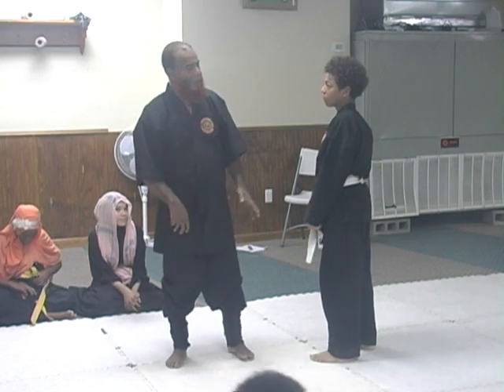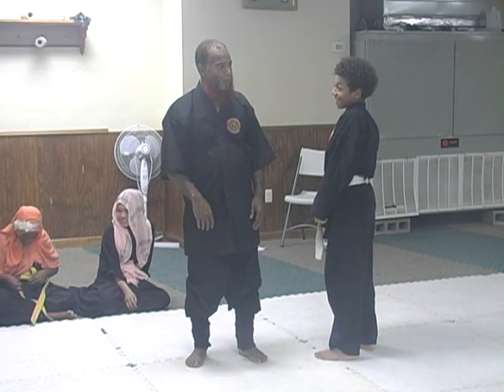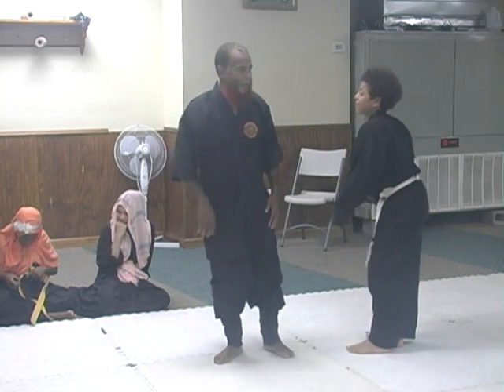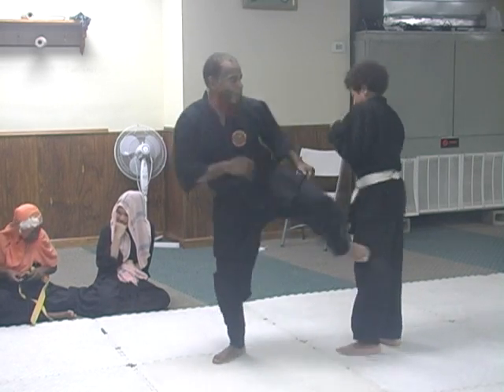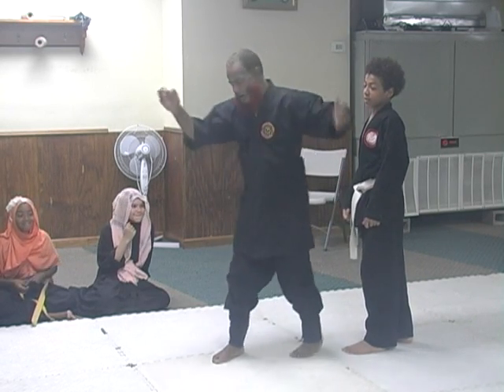Don't throw your hands up yet. Whenever you're ready. Alright. Pair off.